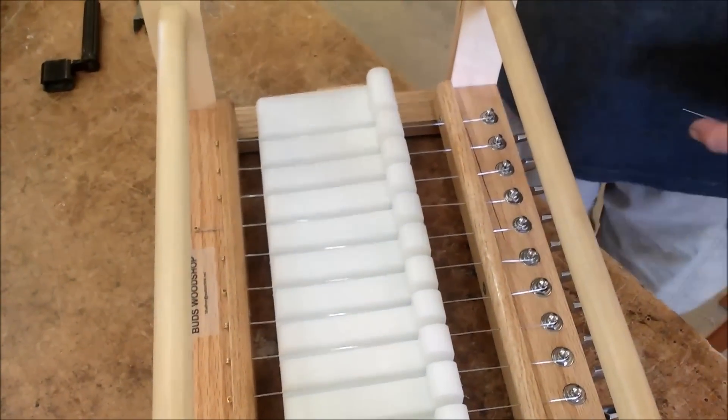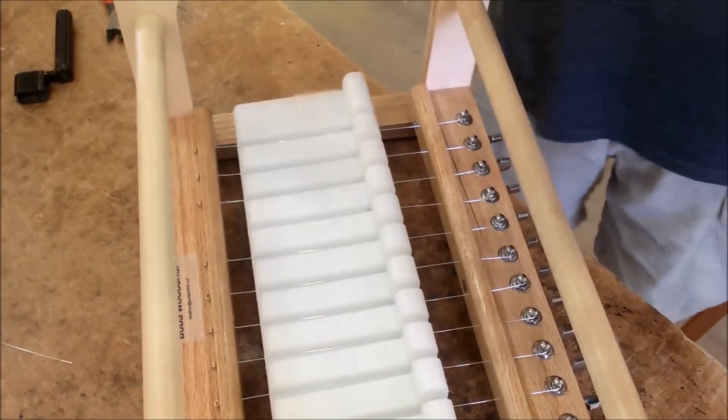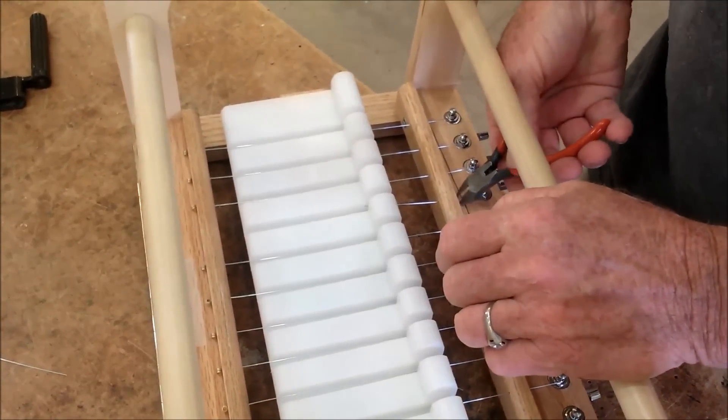We're going to replace the wire in one of our Mod 2's that is broken. So we just pull out that end and we will pull out this end. You may have to grab it with the cutters.